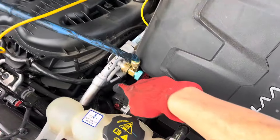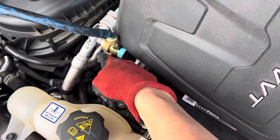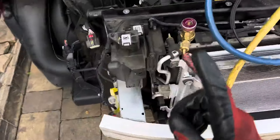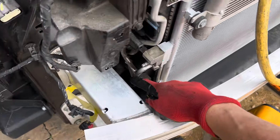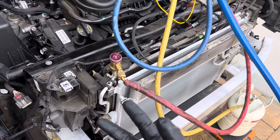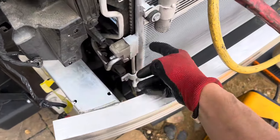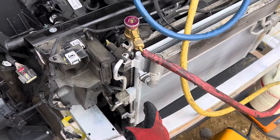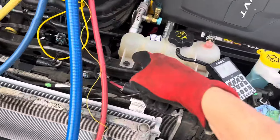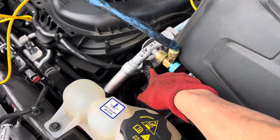And because this has an internal heat exchanger piping, where the liquid line goes through, I could not get a hold of what the superheat was clamped on right here or right here. If I were to get one of my Bluetooth temperature sensors, I could clamp it on right here and get the temperature and superheat coming out of the condenser before it goes through the internal heat exchanger and exchanges heat with the cold suction line and comes out over here.